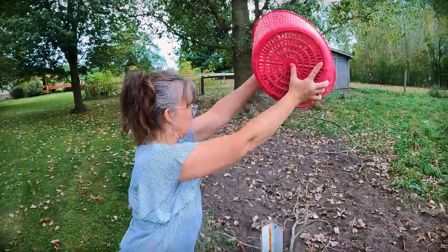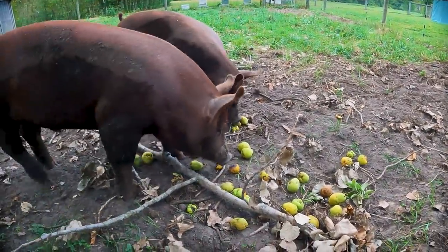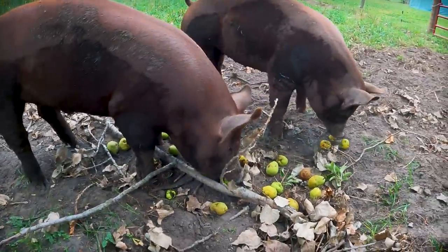Want some treats? Ok guys, so I just harvested my pears because it's that time of year.